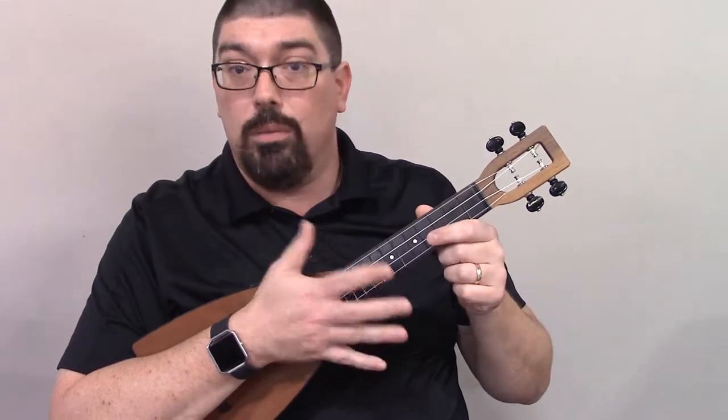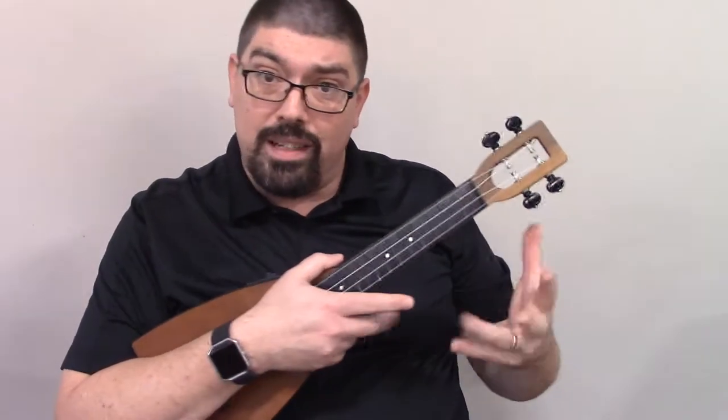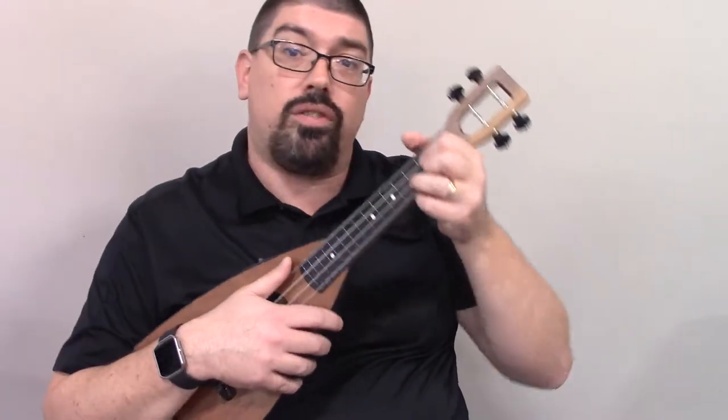Hi, this is Abel Stewart, and we're learning Precious Lord, Take My Hand. I'm going to teach you a couple ways to do it. One is a little more simple and straightforward. The other has a few more fancy chords in there, so either way works. I'll show you the simple one first.